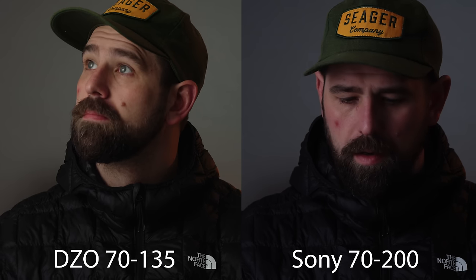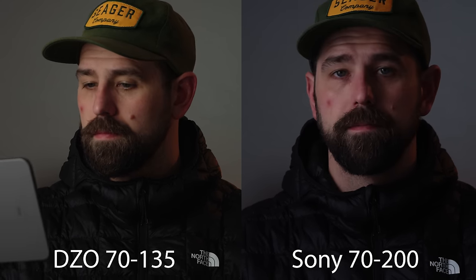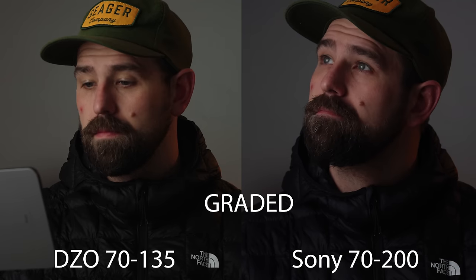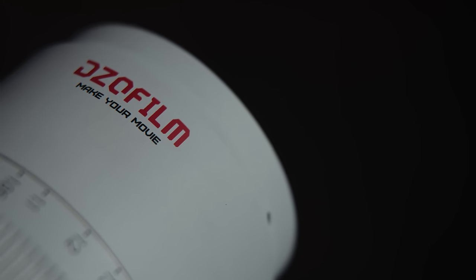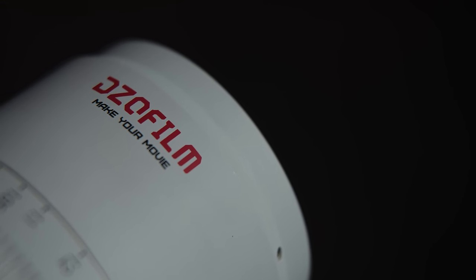Now for the DZO Catazoom. This lens is parfocal — a major win for filmmakers — meaning it maintains focus while zooming, eliminating the need for refocusing during takes and ensuring smooth focus transitions. It utilizes high-quality cine glass known for accurate color rendition, pleasing skin tones, and natural highlights, contributing to a filmic, cinematic look ideal for narrative projects and commercials. The Catazoom uses T-stops instead of f-stops, ensuring consistent light transmission throughout the aperture range and simplifying exposure calculations. It also features a 16-blade iris for smooth, precise control over exposure changes, creating natural-looking transitions and avoiding abrupt shifts in brightness.